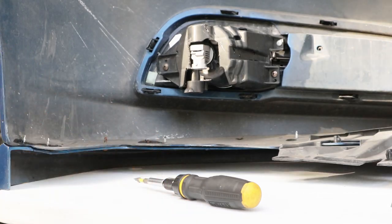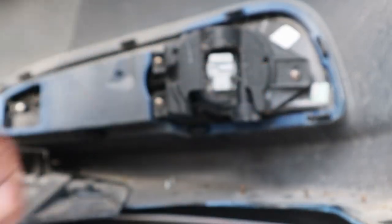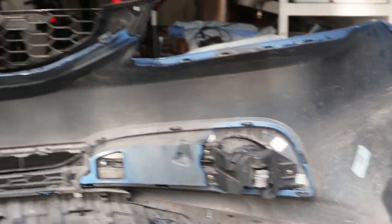Simple process now — we're just going to install these in. Insert and screw until it clicks. Boom, there goes one. Do the same process for the other. Insert — and boom, just like that, both of them are installed. Now we're ready to throw them back on the car and see those boys shine!